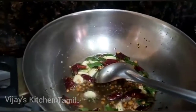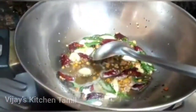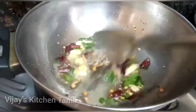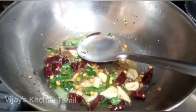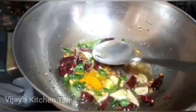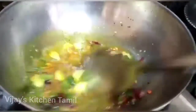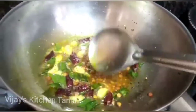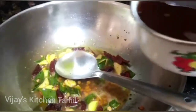Now add the flour to the pot. We are going to put the rice in the pan.